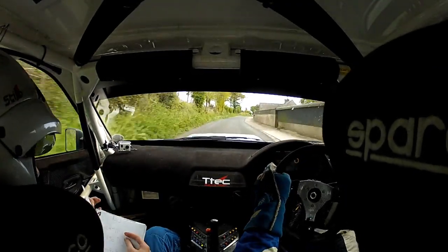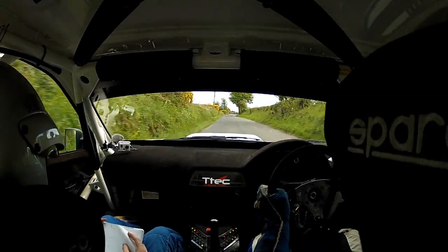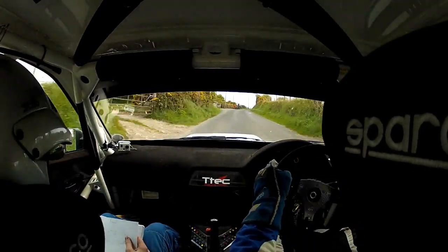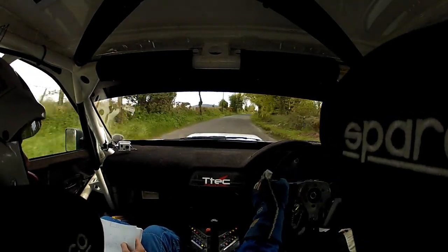Absolute one left, 130, very tight, 3 right, into 2 left. Very tight, 3 right, into 2 left, and absolute one right. 1 right, 130, bus stop, chicane, over bad gravel.